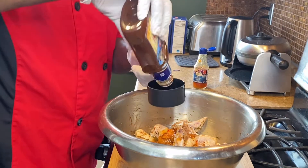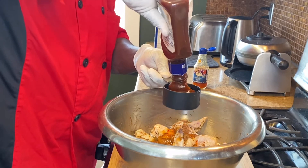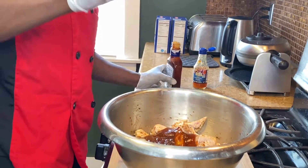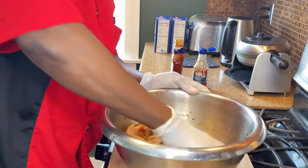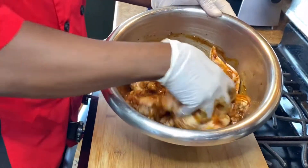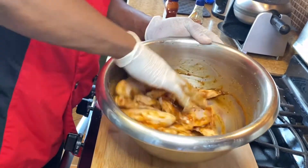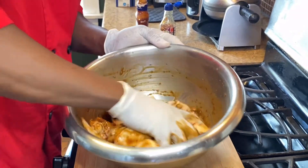Half cup of barbecue sauce for now, and then you wanna pour that in. I'm gonna rub it in, let it marinate properly. Look at that — this is gonna be so juicy and flavorful. I'm just gonna let this sit for about 20 minutes before I stick it in the oven.